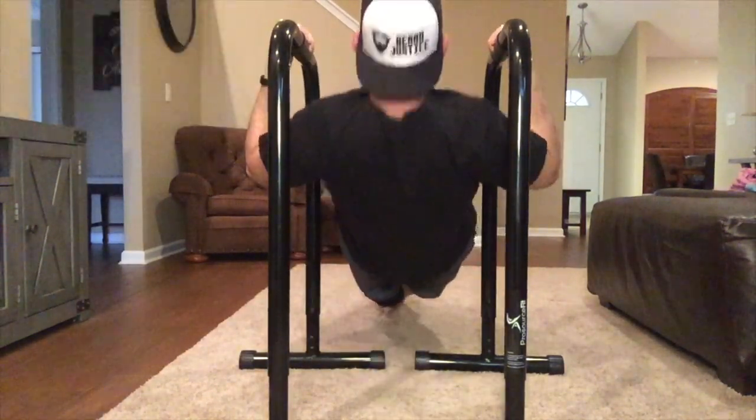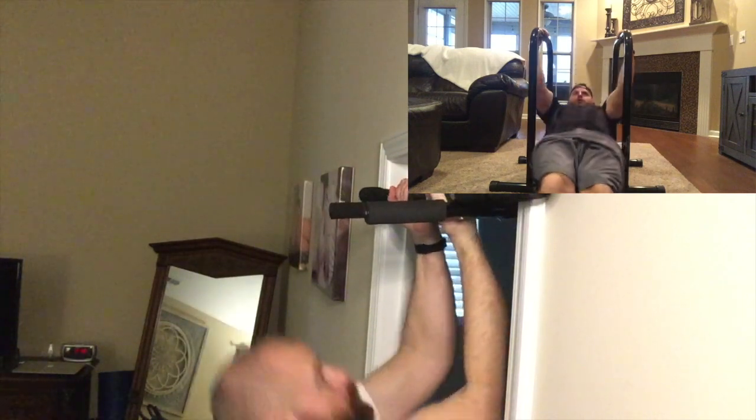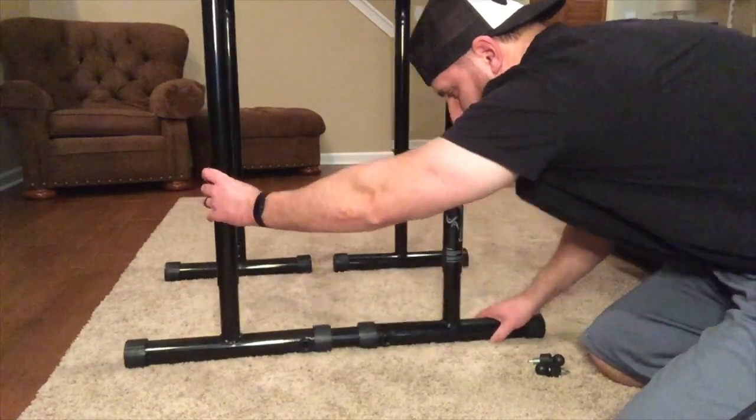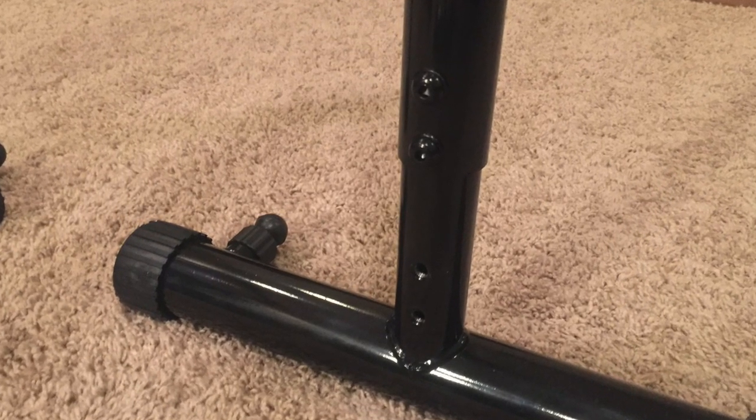I also do 50 to 100 reps of these every other day along with my dips. The nice thing about these pull-ups is they allow you to do more than what you could typically do with a pull-up bar, plus they don't damage your doorframe. These dip bars also come with a bar that you can add for greater stability, and you can adjust the height and break them apart easily for storage.